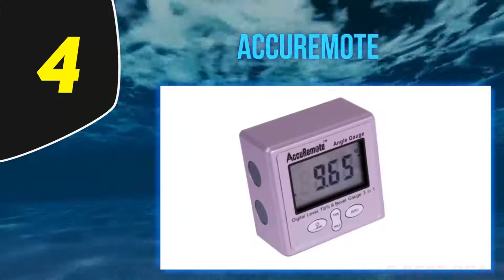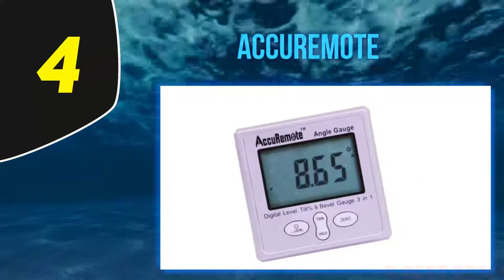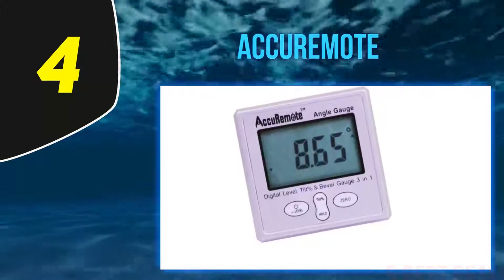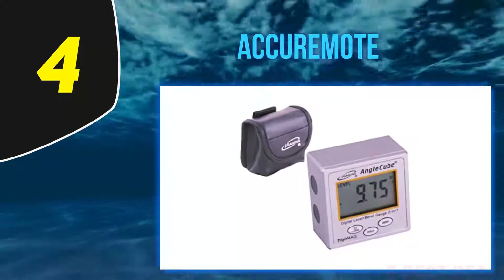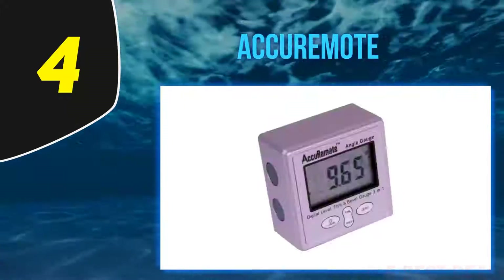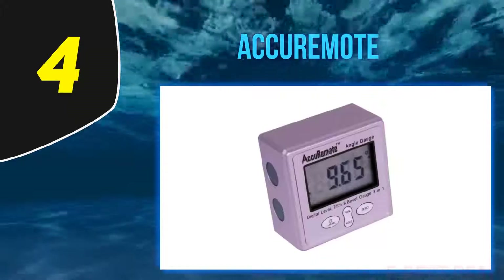These magnets also keep the tool in one place when not in use to avoid damage. It functions as a digital protractor, angle gauge, level, and a bevel gauge, which makes it useful and adaptable to different functions in the same or different projects. It has an angle measurement range of 0–360 degrees.